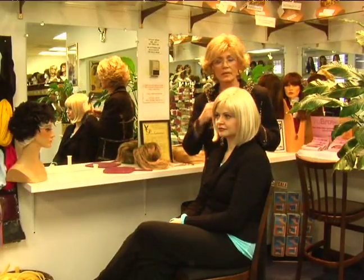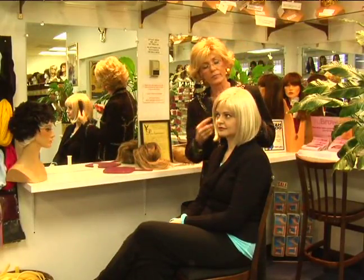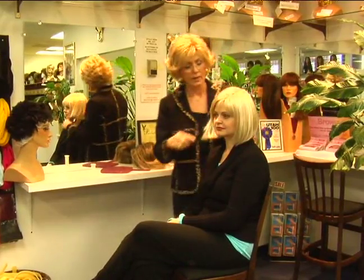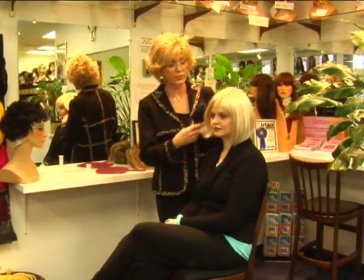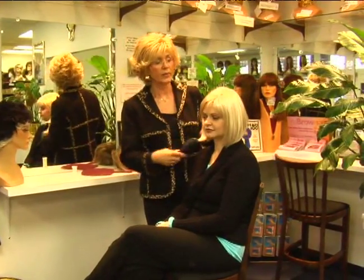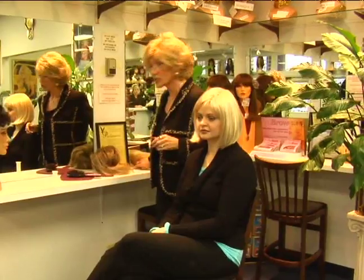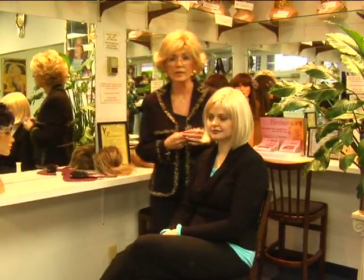On behalf of Expert Village here at Jean Pree, I'm Gloria Van Workum and I'm here helping Rebecca choose a wig. I'm teaching her how to style it, and if she needs it trimmed we're going to show her how to trim it. We do that here, but we do have a lot of clients that like to trim themselves, so I'm going to show you some important steps in trimming and cutting.